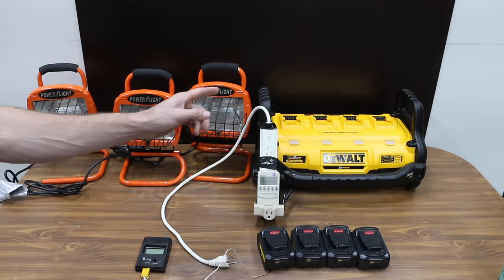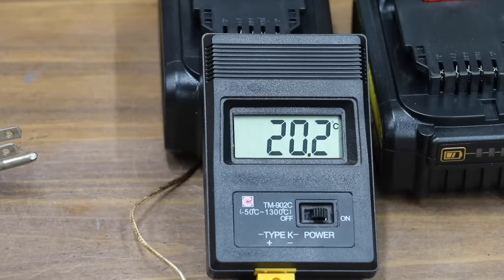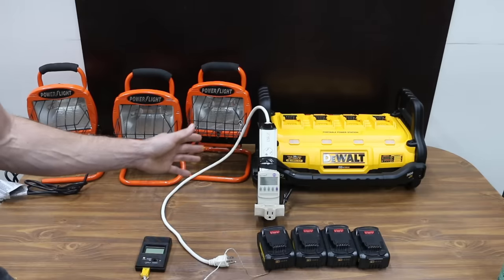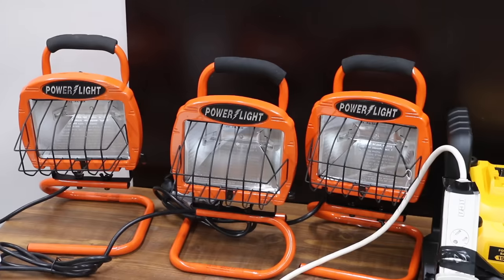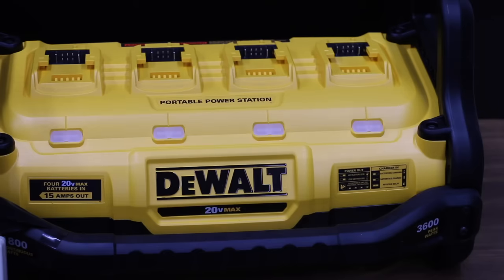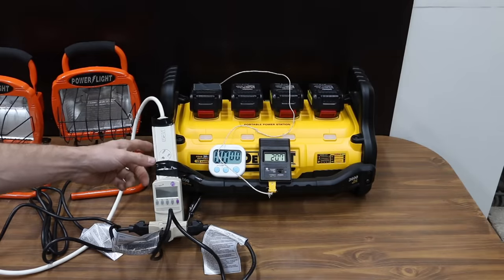In the first test, we'll be using a DeWalt power station. I'll install each of the four batteries inside the power station, then power up three 500-watt halogen lights to see how long they'll run. We'll also monitor battery temperature. We'll be using a kilowatt device to monitor performance. Once the power level is low, the power station will beep once every 30 seconds. The DeWalt power station is designed for 3,600 surge watts and 1,800 continuous — the three halogen lights will draw around 1,500 watts continuous, well within the capability. We'll begin with the least expensive battery, the Vannon.